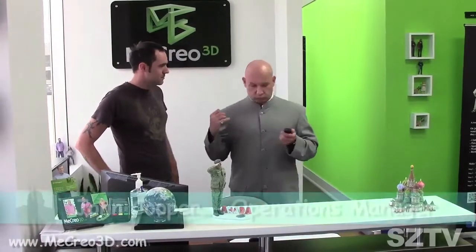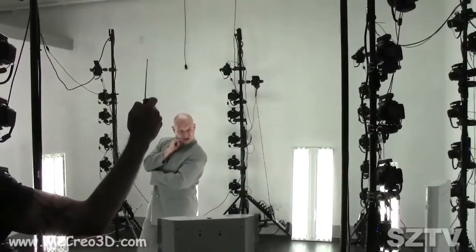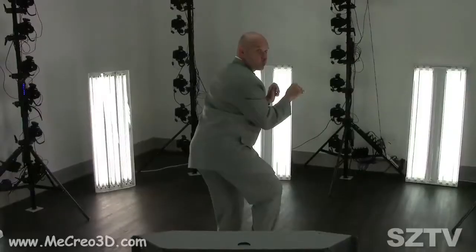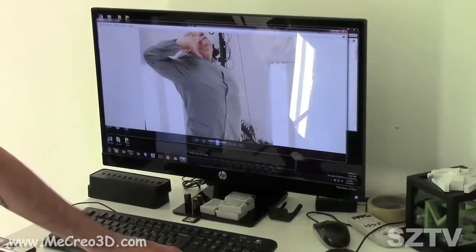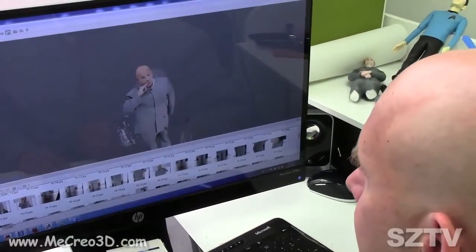So what's the process of creating my mini-me? The first step is you have your outfit on that you want. We get into the rig — you stand in the center, we have a 60-camera digital DSLR rig. You snap a photo. We do five or six different shots to make sure we have a usable one. And that's it for you — the customer leaves.